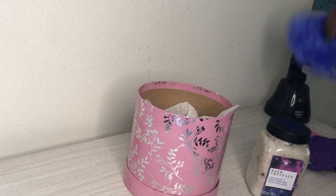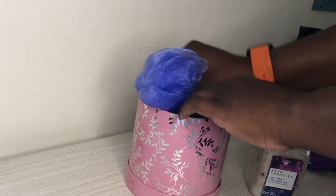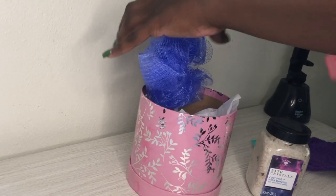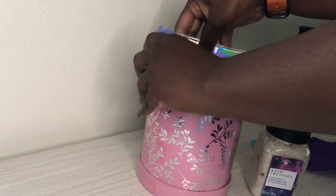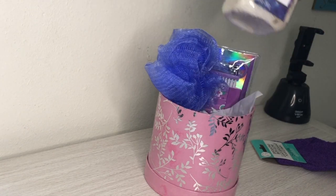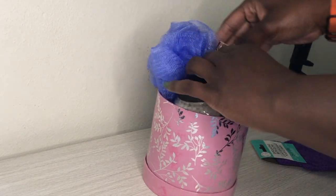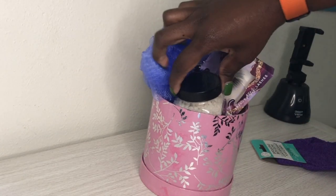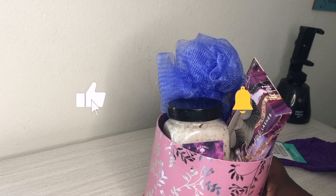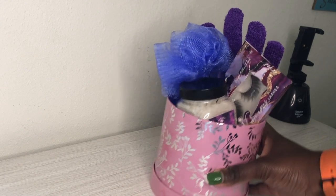Then I'm just going to add my items. So I got one of these little sponges, a nail kit, some bath crystals, and some eyelashes. Now of course if you got a bigger box you'll be able to fit more, but because of the size of this box this is all I could fit for now. Maybe I can add the glue. So this is the first idea.